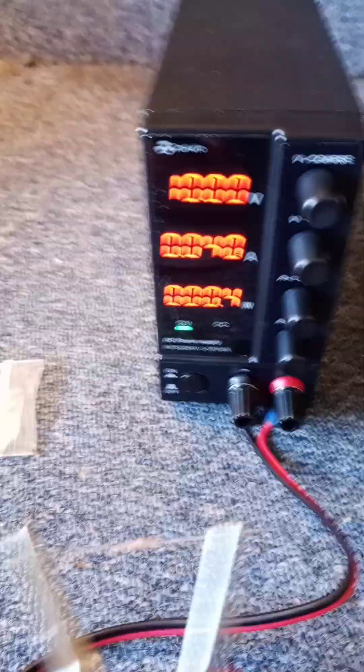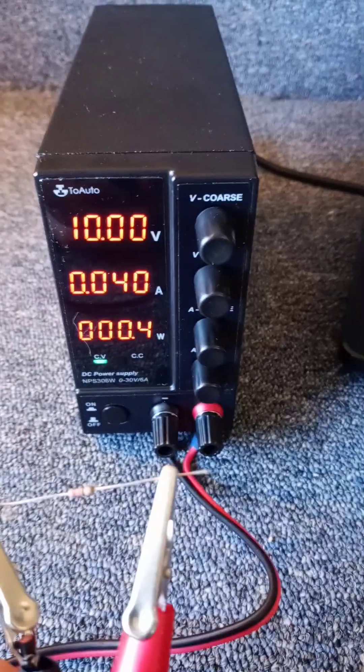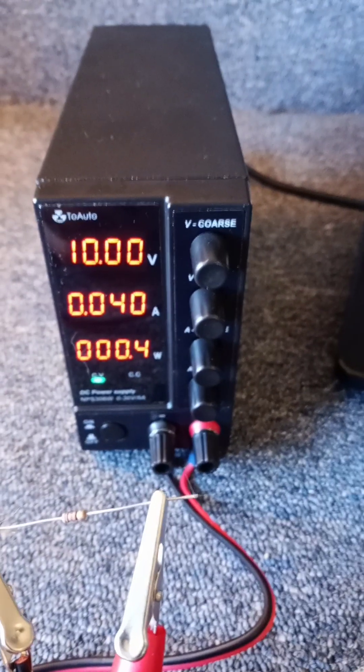The resistor is now in the circuit, and you'll see that there are some values showing now for amps and watts.